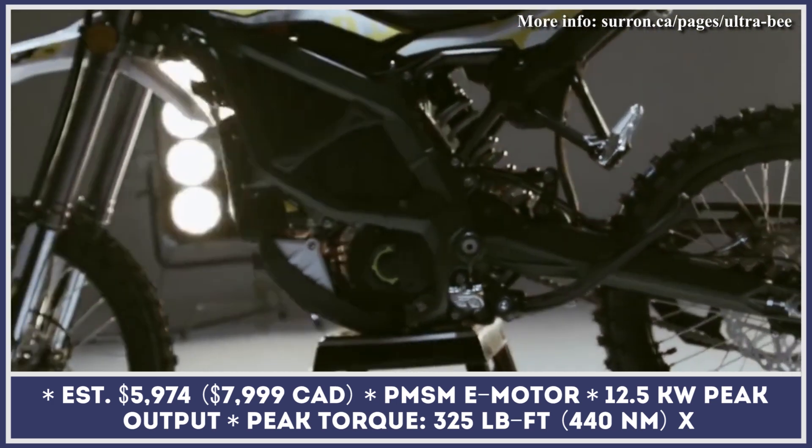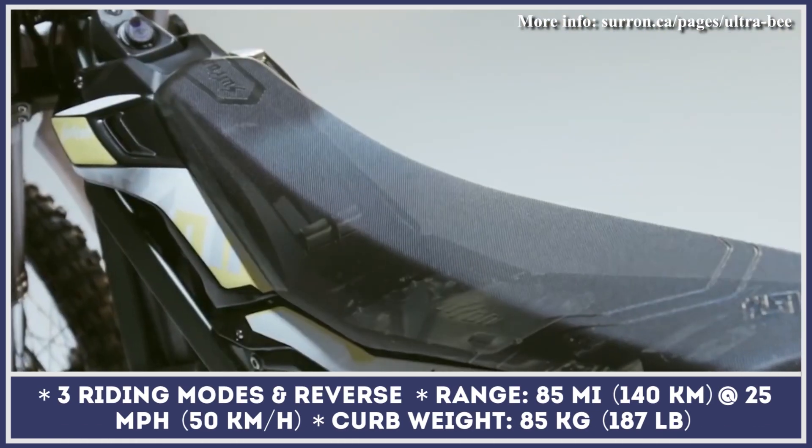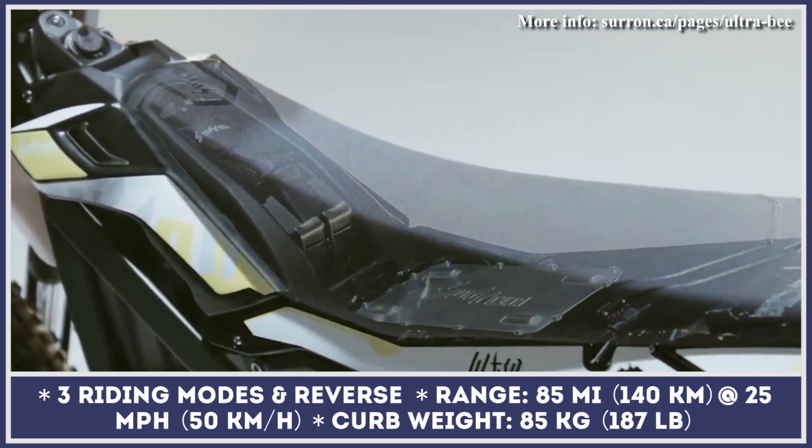It also has four standard power modes — sport, daily, eco, and reverse — and offers a top speed of 56 miles per hour.